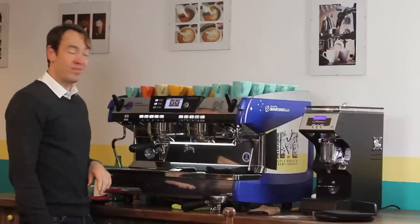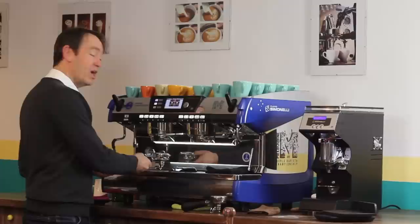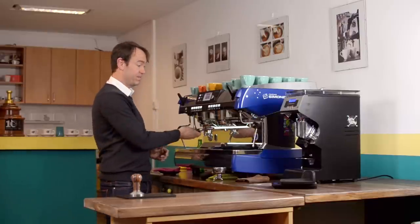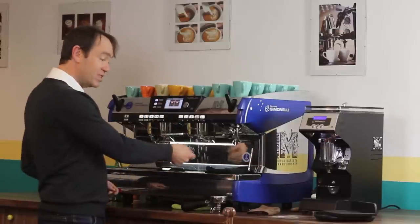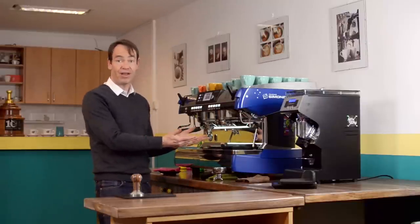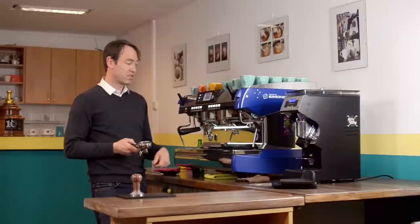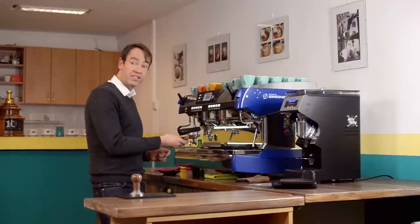The next thing to be careful of: if we flush and put our portafilter back too early, there will still be drips of water coming down onto the coffee, which is not good. The most efficient way is to flush when you take the portafilter out, tamp, then come back — and you don't have to worry about that. If you need to flush before inserting, make sure it finishes dripping first, then insert.